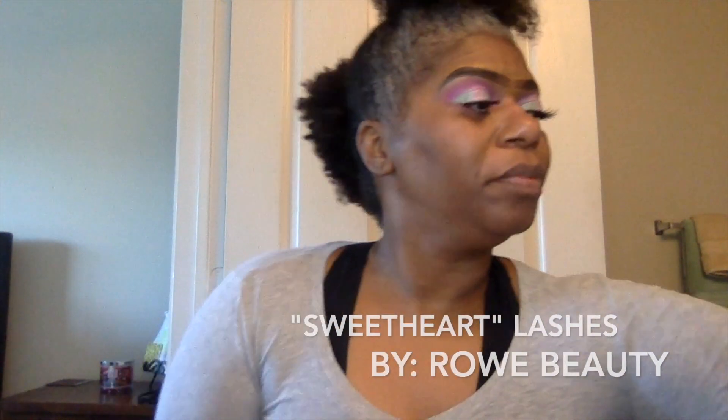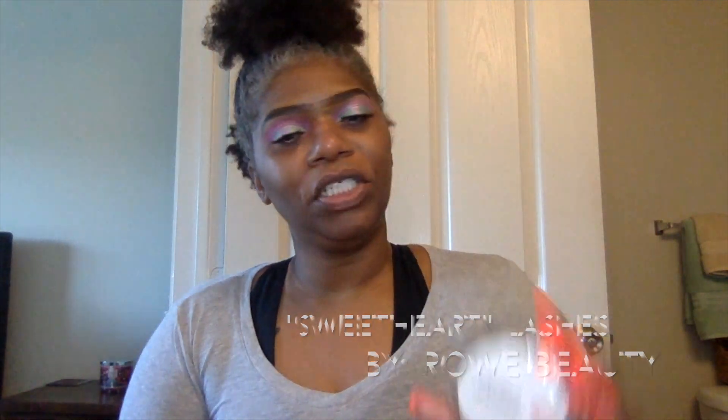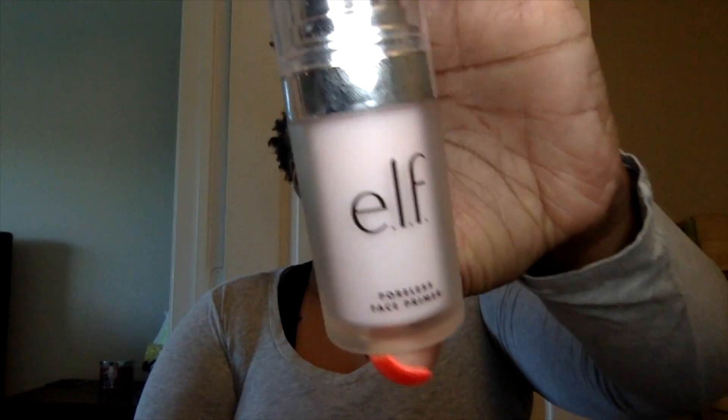I'm going to go off camera, do the other eye, and I'll be back. I've completed my eyes and I have on Raw Beauty Lashes in Sweetheart — first time I've done it. I've used the ELF poreless face primer — I did so good the first time.